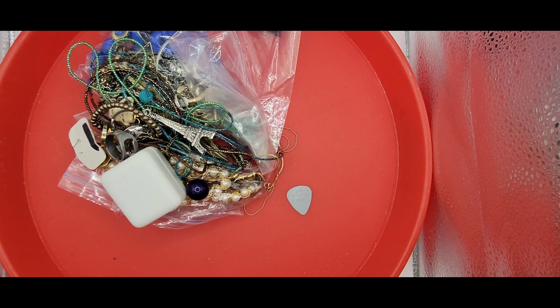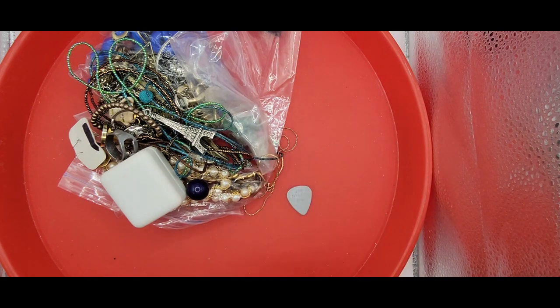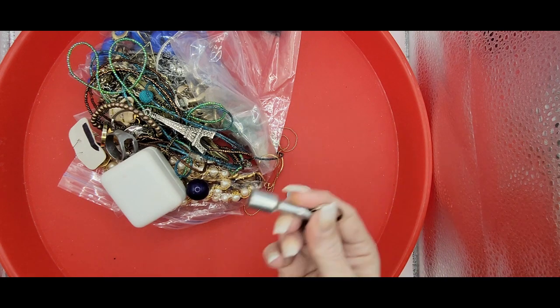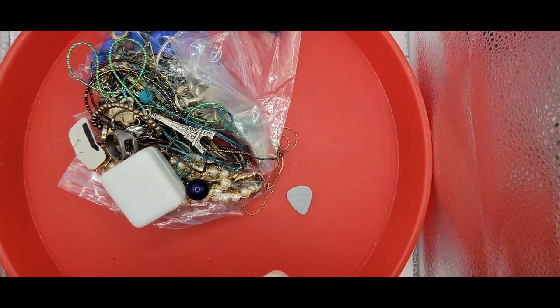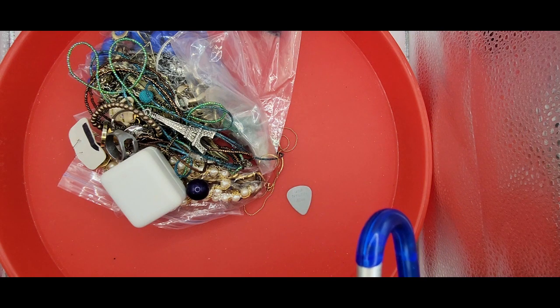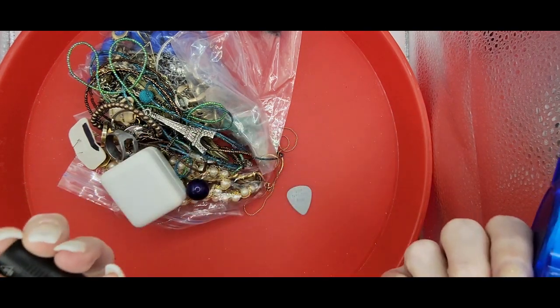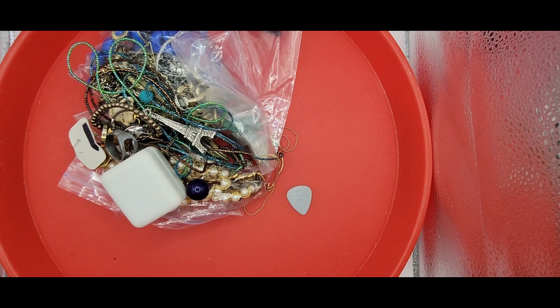So I've got my containers ready to go - my crafting container, my locked container, and my individual cell container. Let's get out my tools. I've got my loupe, my magnet, my measuring tape. I also have the UV light, but I don't really use that during openings.